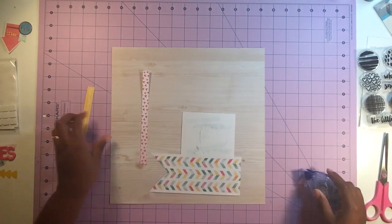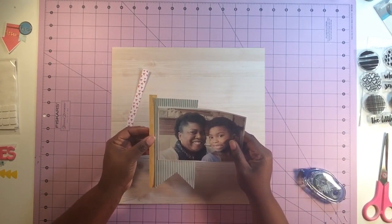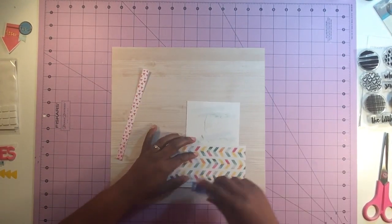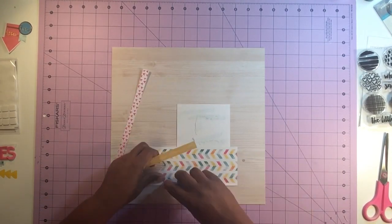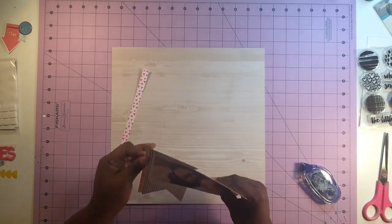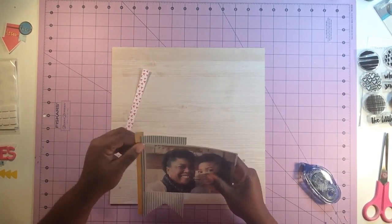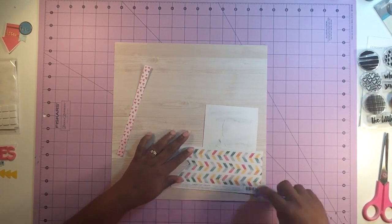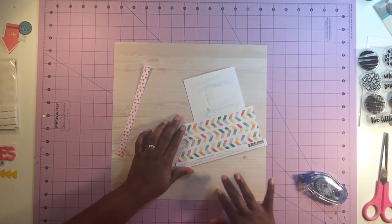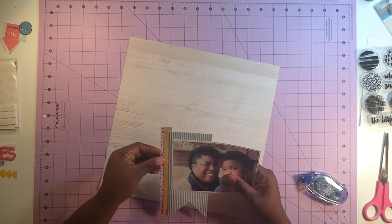I'll post the link to the sketch in the description below. For this sketch, it calls for a photo and some embellishments that are somewhat in the center or kind of offset on the page, with a little bit of an embellishment at the top right. I love using sketches — love, love, love them.